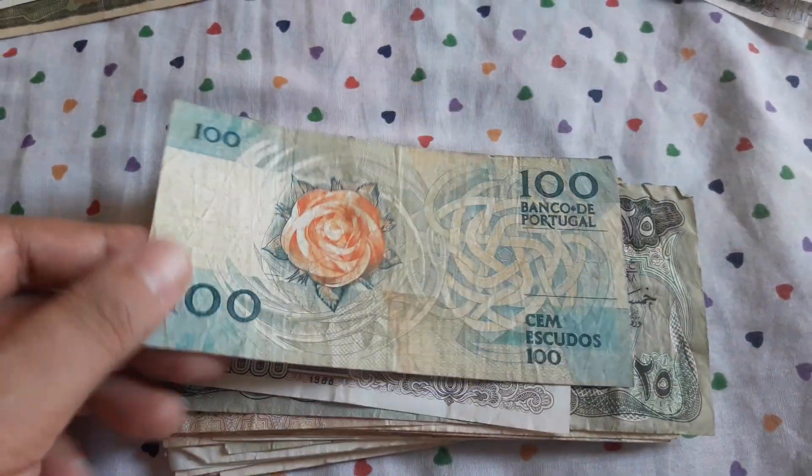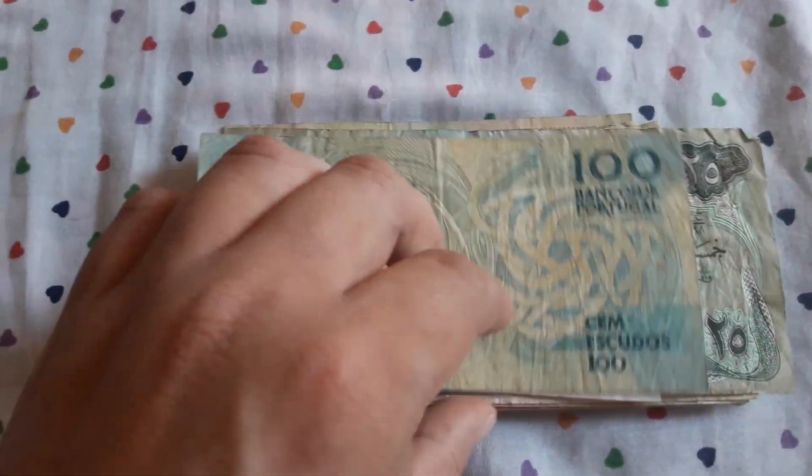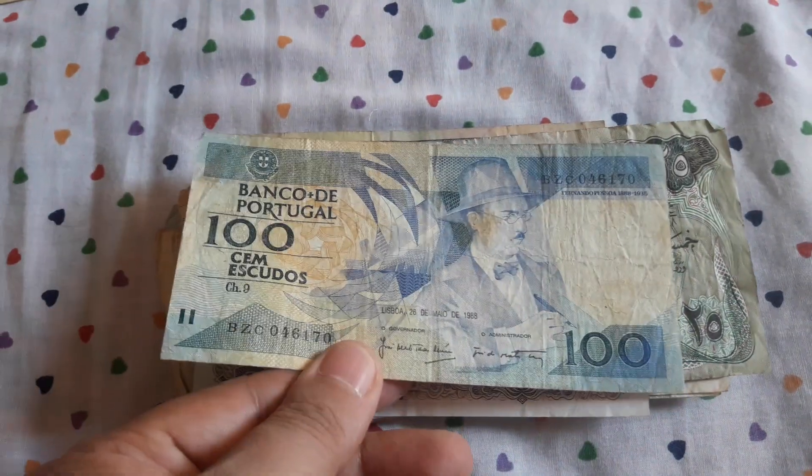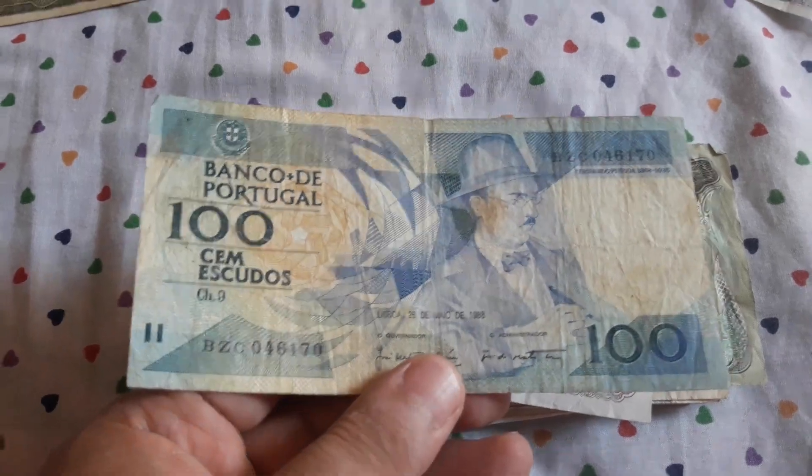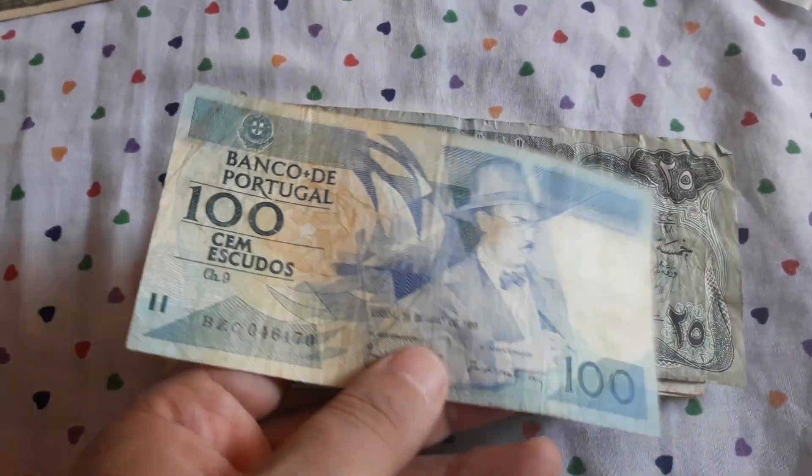We have 100 escudos from Portugal. I don't have many Portuguese banknotes — I've had them in the past but I've sold them, so I think this will go to eBay.